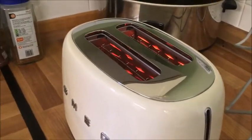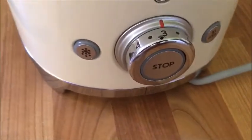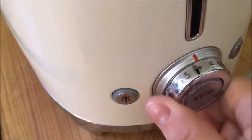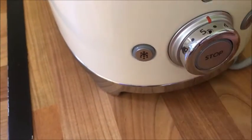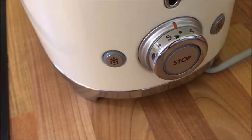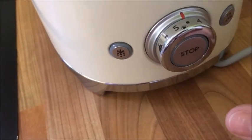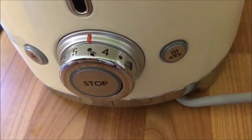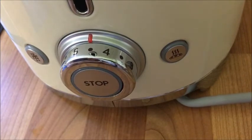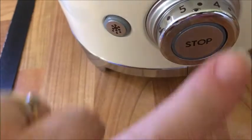I'm going to put some bread in now, but let's have a look at the controls first. We've got the central dial where we can turn it up or down — I like the fact that it goes from one to six but you also have half-point increments, so you're really getting some flexibility. Over here we've got the function to toast straight from frozen, so it'll defrost as it toasts. And over here we've got the bagel function, which only toasts on one side. If I want to stop it, I just press the stop button and they pop back up.